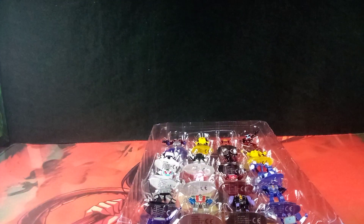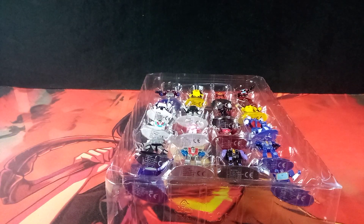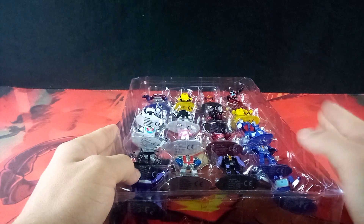Now we can unbox them all individually and compare them to their later counterparts, because yes, there are a lot of familiar faces in here.